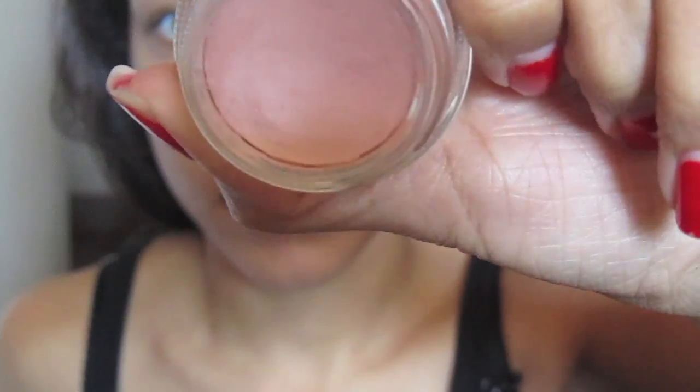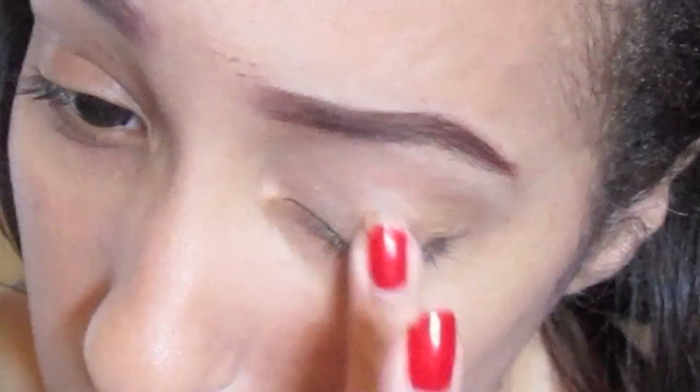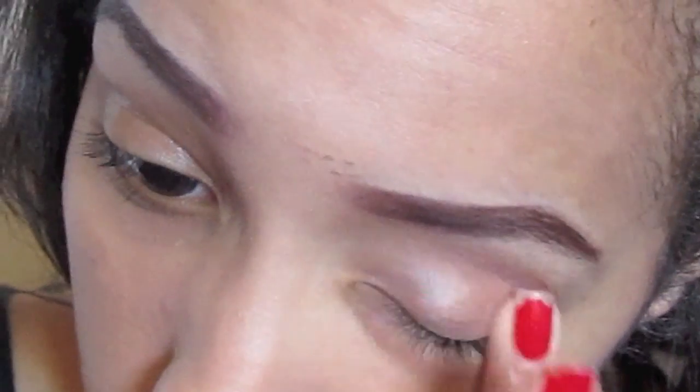Hey guys! Start off by using your favorite base or primer and put that all over your eyelid up to your brow bone.